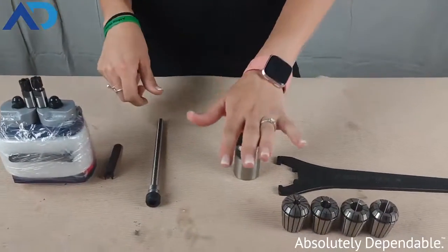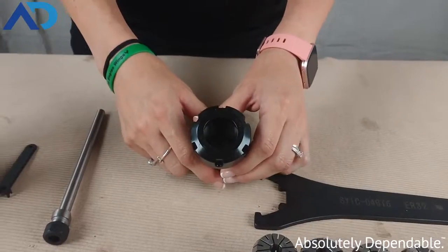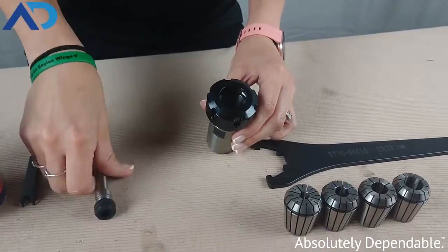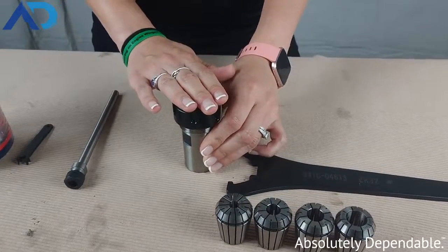The next thing I have here is a bit of a size jump. This is an ER32. In between these two sizes, we have ER16, ER20, and ER25. The ER32 is up to a 20 millimeter tool shank capacity.